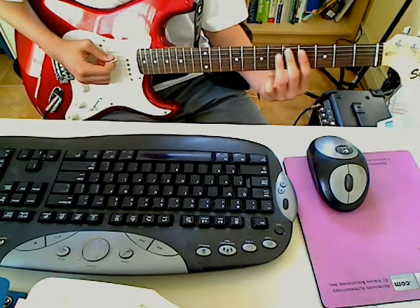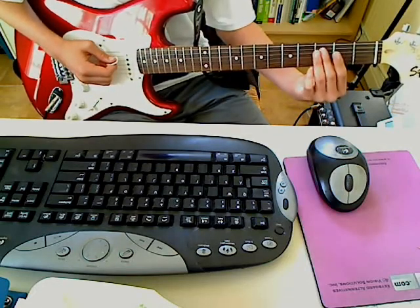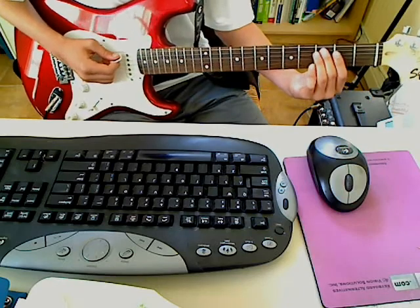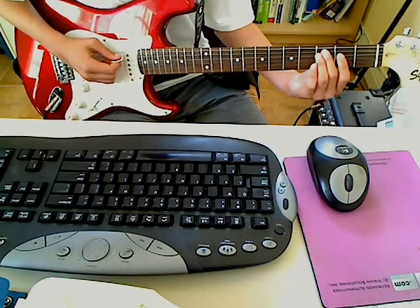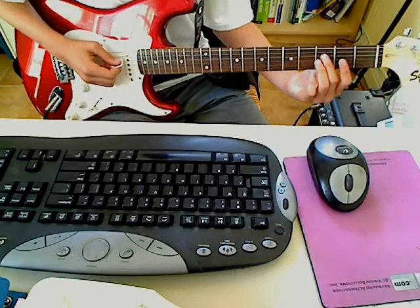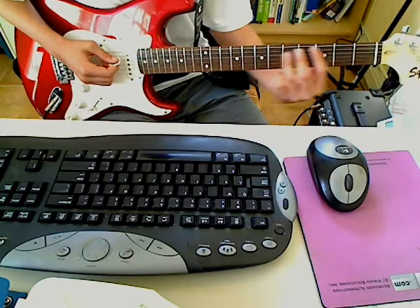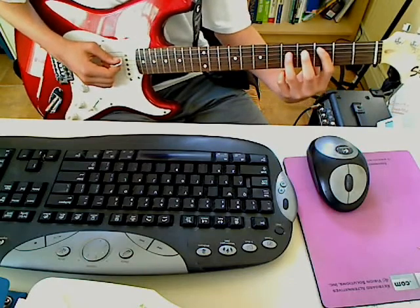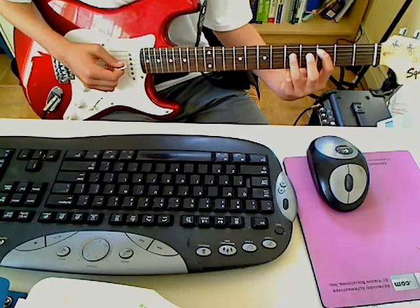And then on the 3rd time, instead of going back, you do the same thing except that your middle finger is on the 3rd fret of the A string. So it's 3rd fret, 2nd fret of the D string, then 3rd fret of the A string, 3rd fret of the D string, then 3rd fret of the A string. And then you make the same type of pattern except your power chord is with your 1st finger on the 3rd fret of the A string.